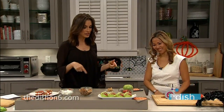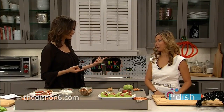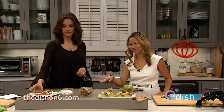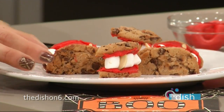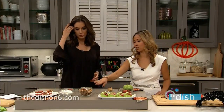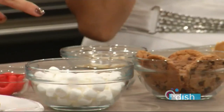So talk to us about the treat we're gonna be making today. We're making one in particular and it's called Dracula dentures. These are so cute. What does it take to make them? It's pretty simple — chocolate chip cookies, marshmallows, red icing, and almond pieces.